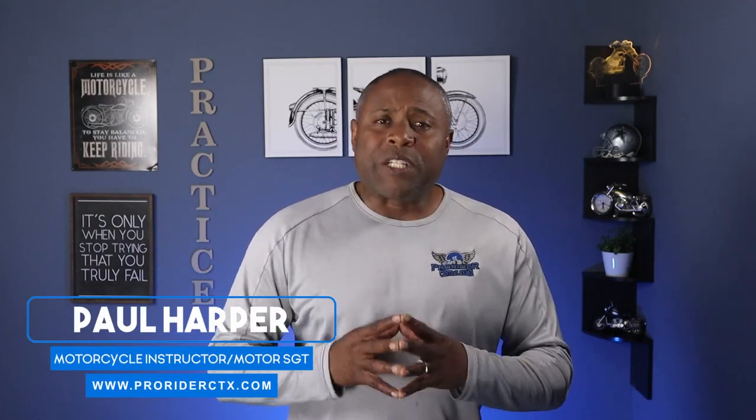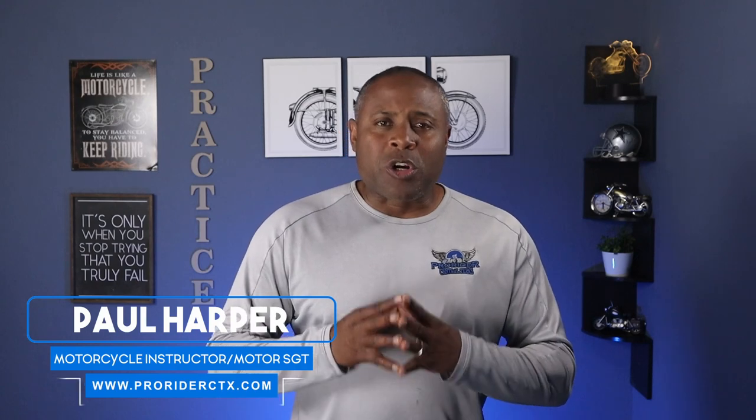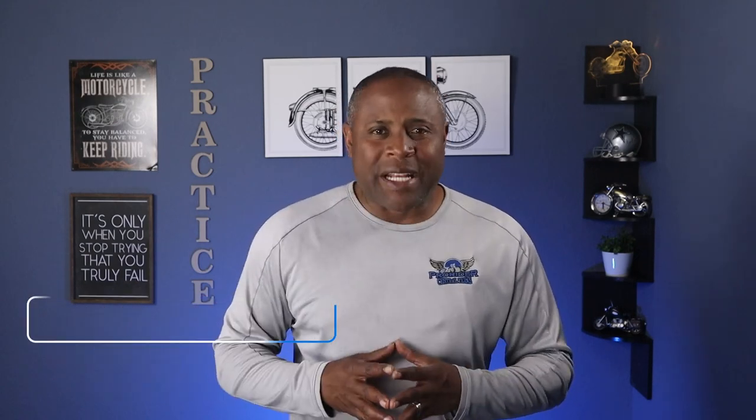Hi guys, I'm Paul the Mortar Guy and welcome to my channel. In this video I'm gonna go over how to do the circle cone weave exercise. So hang tight.